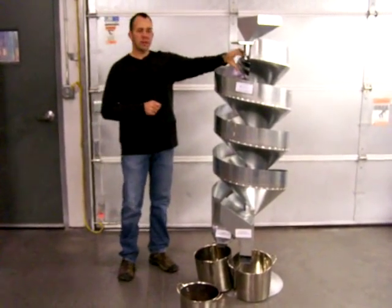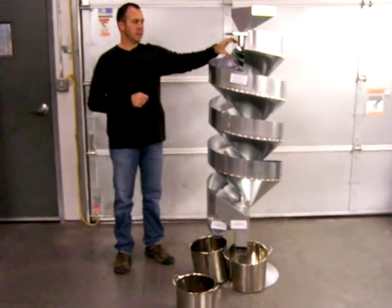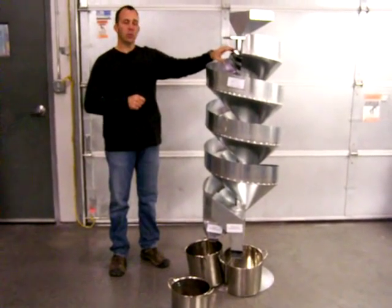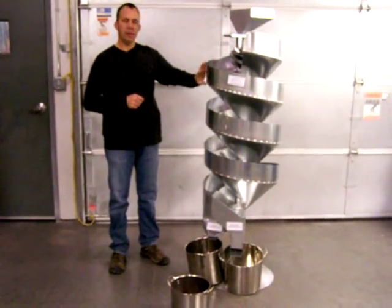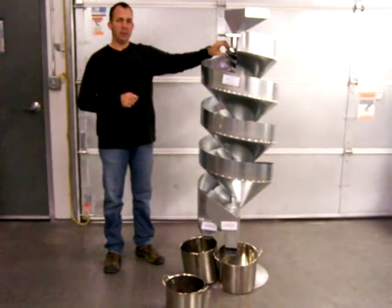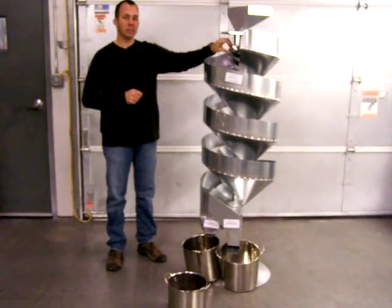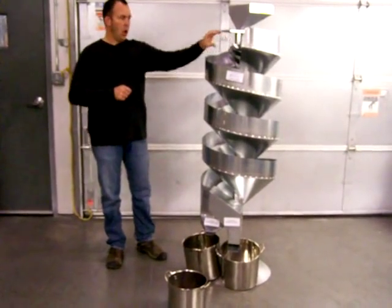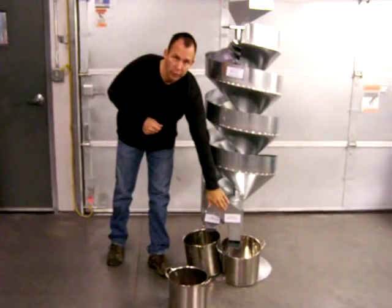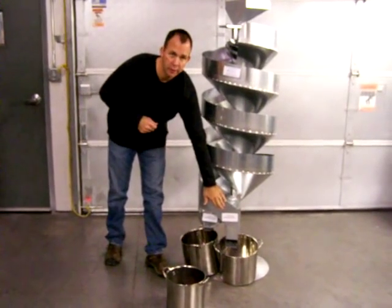The inner flight is where the separation process starts. As the material starts flowing down the inner flights, the round material will roll off the inner flight and end up in our outer flight. The non-rounds will stay in the inner flight because they do not get enough momentum to come off. All of the inner flights end up in the same place in this discharge chute, called the non-round discharge chute.